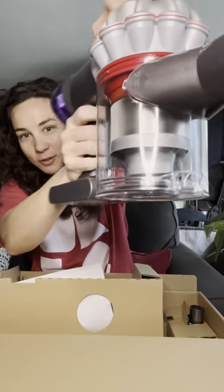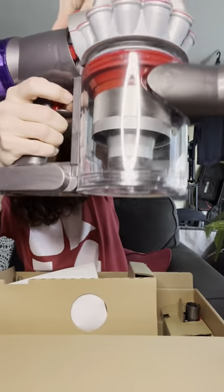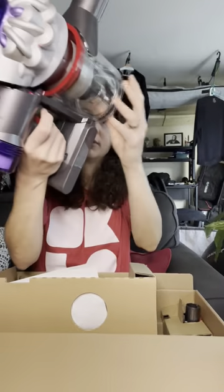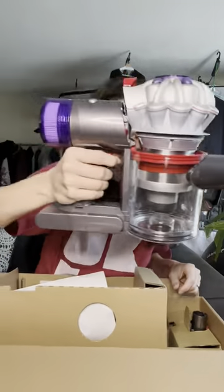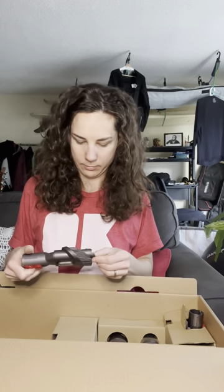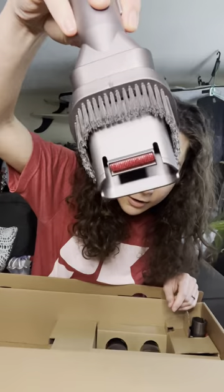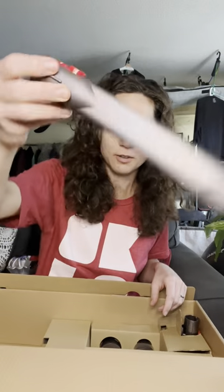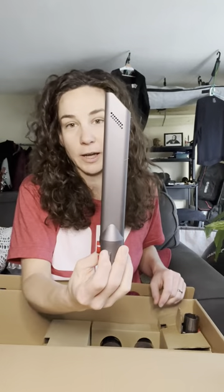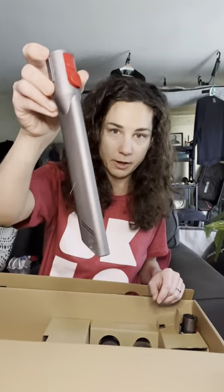This is the bucket where you can see where all your nasty hair goes. You open it — if it works like the last one... I better read the instructions, I don't want to break this. I don't know what this one attachment is for either. This one's great though — I use this one all the time, I use this one for spiders: suck them up, bye bye.